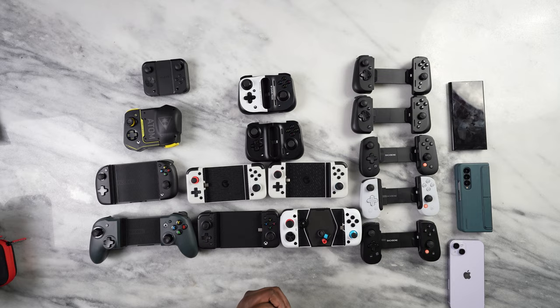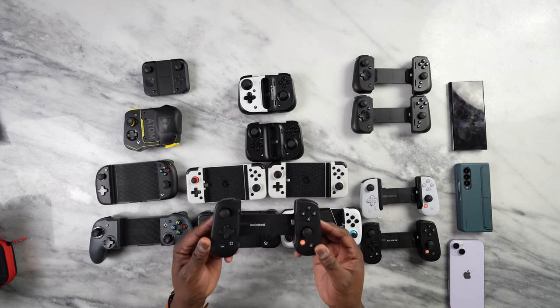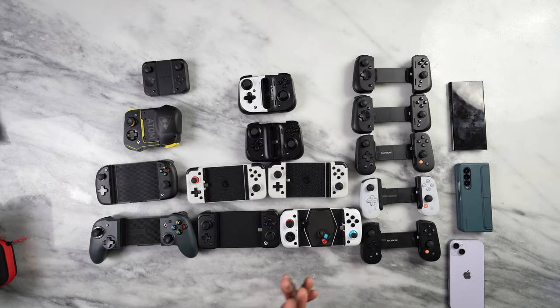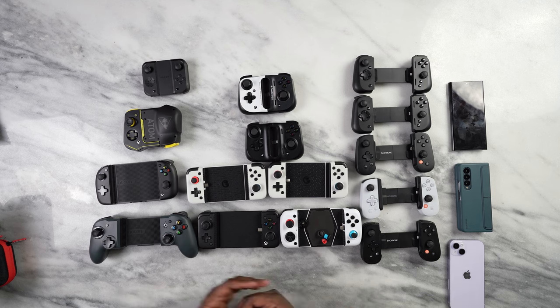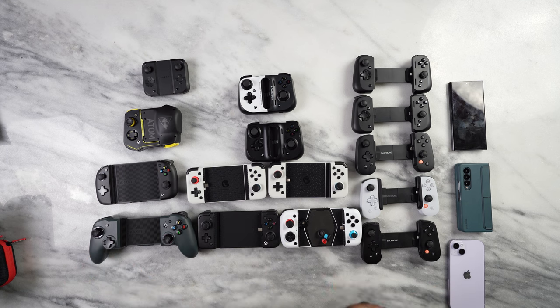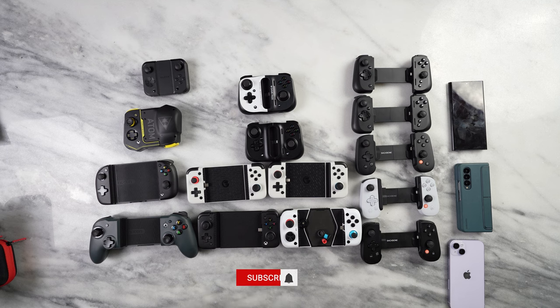So you've seen a ton of controllers that each satisfy a specific need. My personal favorite out of all of them is the Backbone controller — it just works really well on all my devices and the software is very smooth. But when I want to play long gaming sessions, the GameSir X3 Pro's cooling really does a great job. Honestly, any of these controllers will meet your needs, with price points ranging from as low as $35 all the way to $99. If you have questions or want to pick up any of these controllers, use the links down below. This is Thunder E — thank you and always enjoy your entertainment.